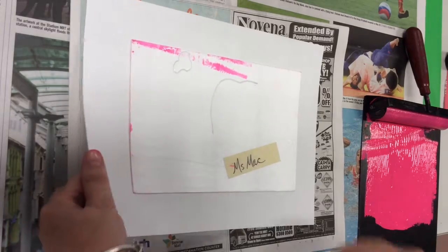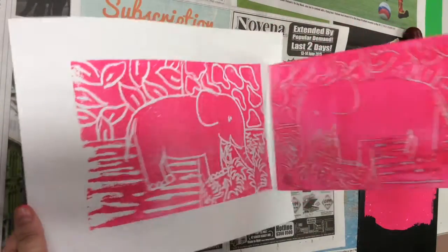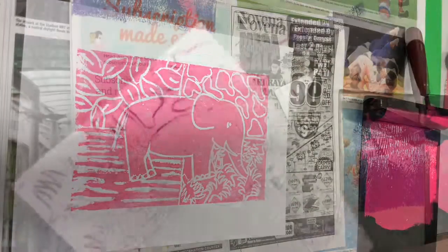Make sure that you get right into the corners and that you do it evenly. Are you ready? Let's see what we've got. Very carefully peel the printing plate over — and you've got one pink elephant.